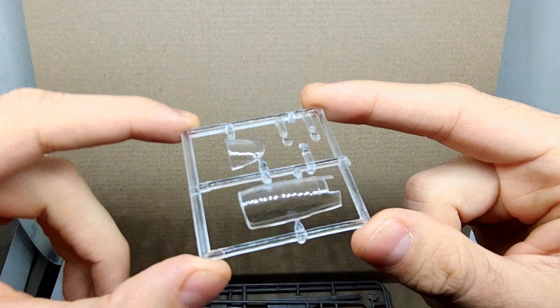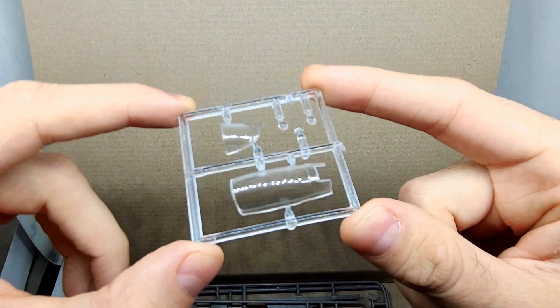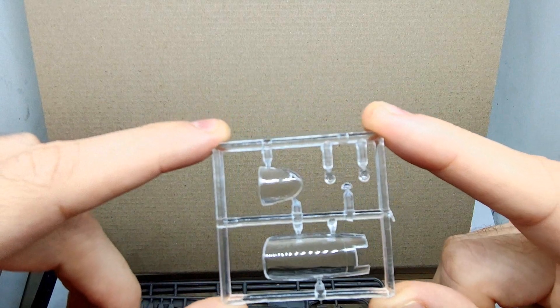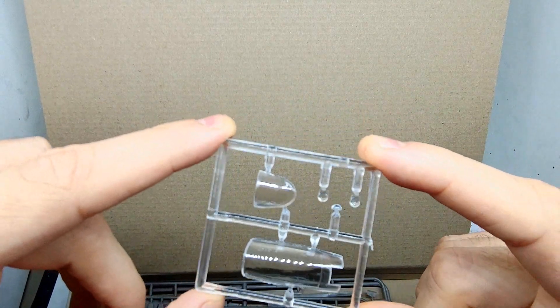Taking a quick look at the clear parts — unfortunately there are a few scratches on them, even though they were packed in plastic. Hopefully I can polish those out.